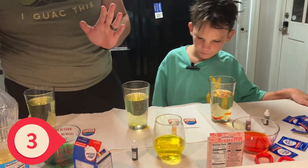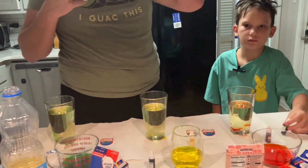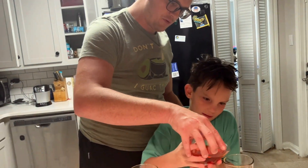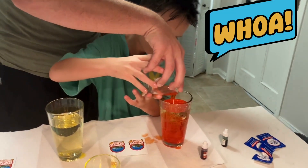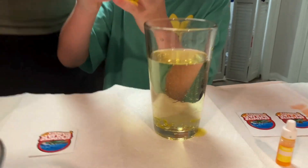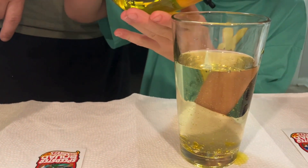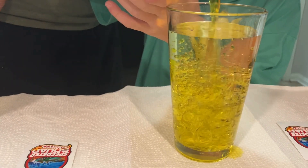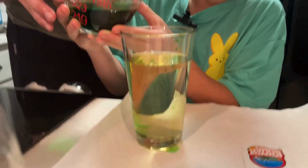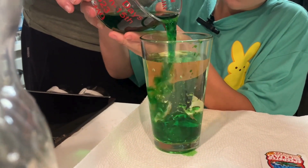All right, so our next step — Jackson, come see what's going to happen, I need your help. Isaac, we're going to pour this in there. Nothing crazy is going to happen yet, just pour that in there. That's our red color. All of it. All right, we haven't got to the cool part yet. It's super cool, right? And then let's do yellow — pour the yellow in there very slowly. All of it. We're not done yet. It already looks pretty cool, right? Let's pour the green. That looks cool when you pour it in there, right?